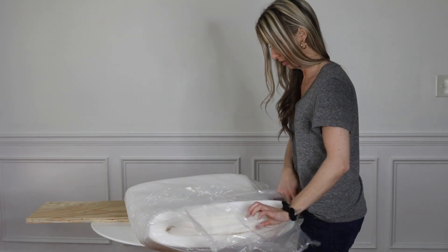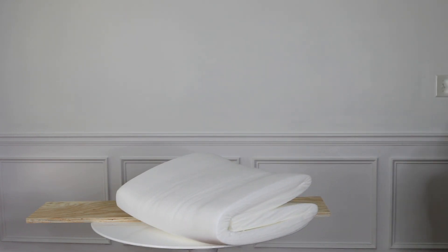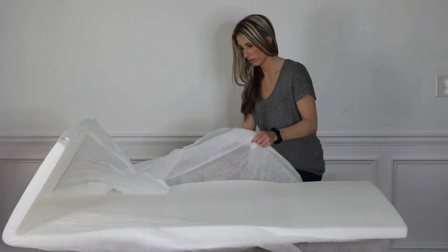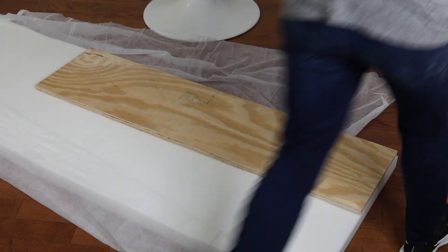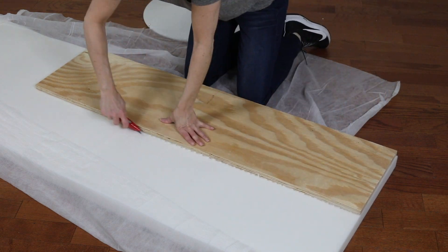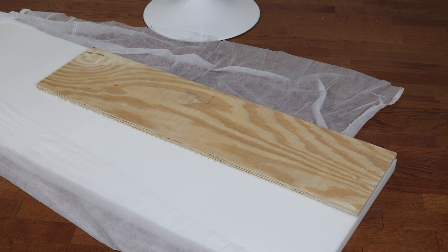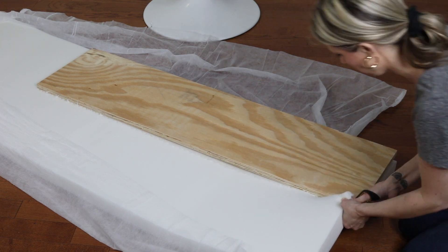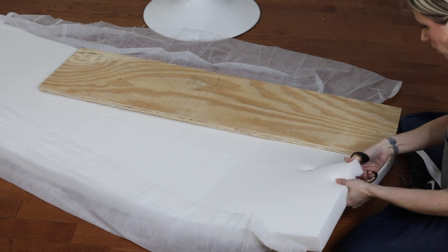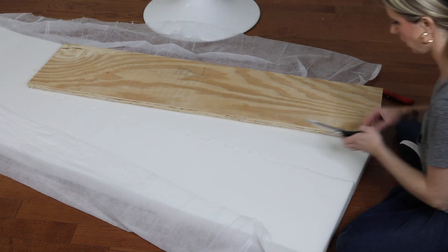For the seat I used two-inch thick high-density cushion craft foam which I got off Amazon — I will link to that for you. This is just going to be the cushion that goes underneath the faux leather. I did not use batting just to save money, but you could definitely use that over the foam. I had just moved into this house so I used a combination of a box cutter and regular scissors to cut it. A bread knife would have worked perfectly, but I didn't have one on hand — that's what I would recommend.